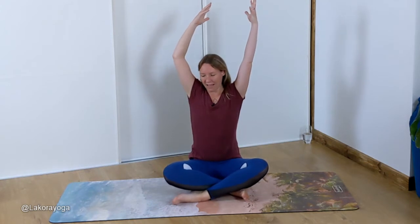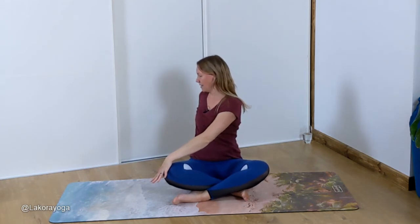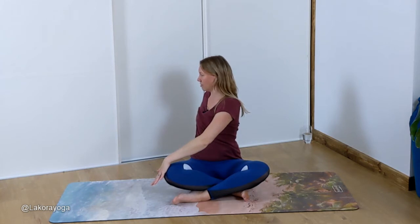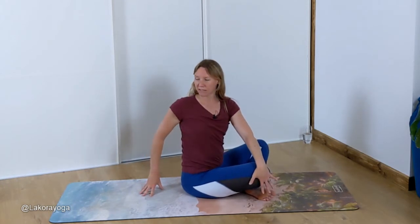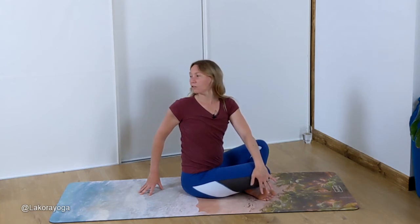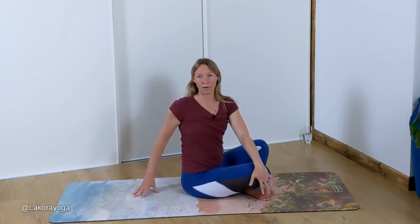Inhale hands back up to centre, then exhale twist to the right. Left hand is going to come to the right knee, right hand comes behind. See if you can use your left hand to pull yourself slightly more to the right. My right arm is bent and I'm on my fingertips, just slightly pushing over to the right. Every inhale try to think of lengthening your spine; every exhale see if you can twist a tiny bit more. Notice here I'm not looking over my shoulder — I'm keeping my head neutral with my spine, because looking over the shoulder can put too much pressure on the neck. We're trying to get this in the spine, not the neck.